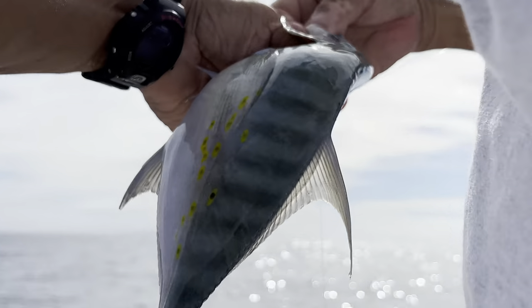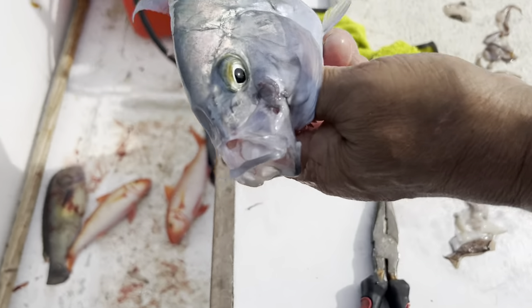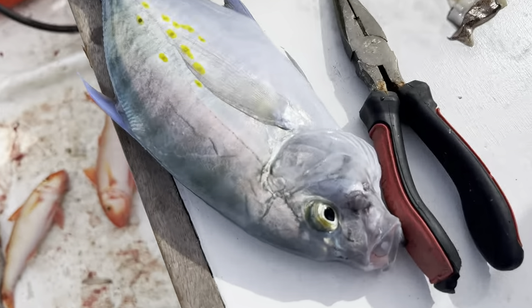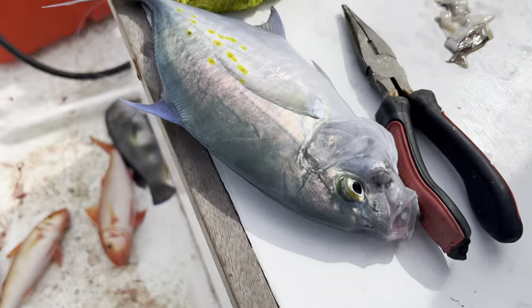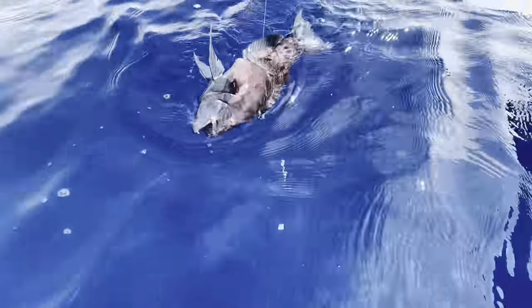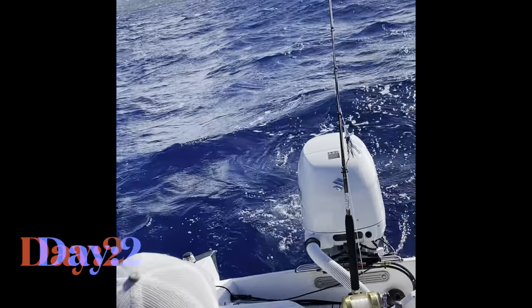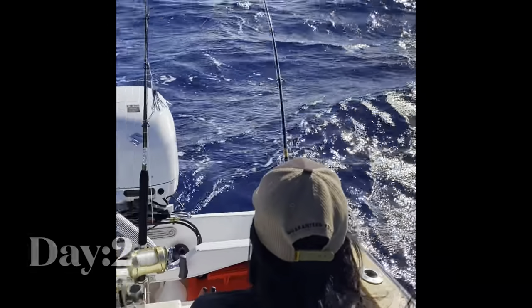Crispy critters! Trim in the cooler. That's a donkey! That's a donkey! Keep it tight - we got a double!